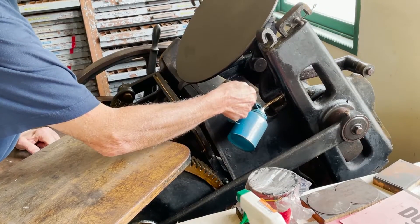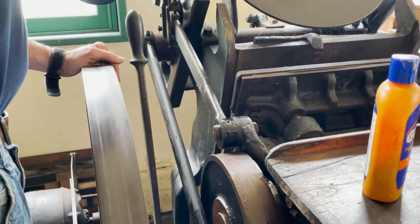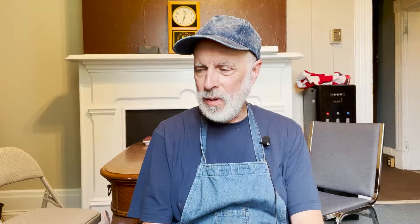We're putting oil on the print press so it could operate. It's just like any other piece of mechanical equipment that needs lubrication in order to operate safely and properly.